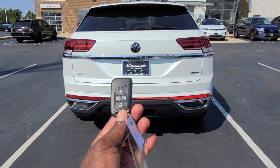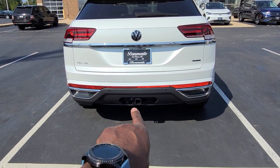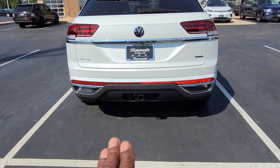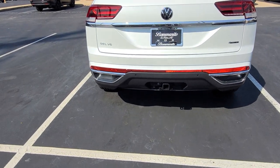I have the key right here in my hand. I'm going to put it in my pocket, and there's the trailer hitch right there. All you have to do is step up, step underneath with your foot — your left foot — you're going to step underneath.